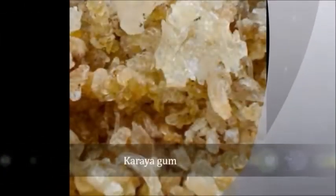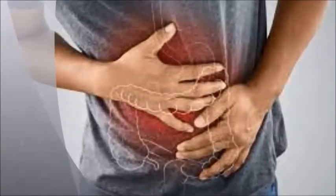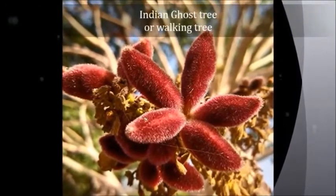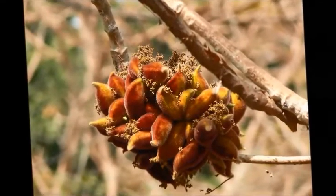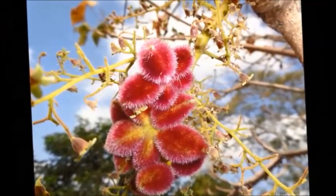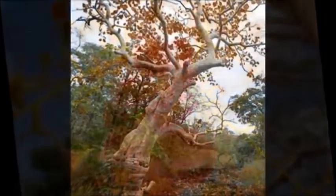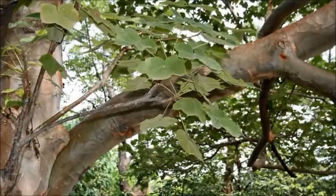From traditional knowledge, we know that Karaya gum is useful to clean our intestine. The botanical name of the plant is Sterculea urens. The specific name 'urens' refers to the stinging hairs present on the flowers. It is a small to medium-sized tree with a pale-colored trunk in the family Malvaceae.